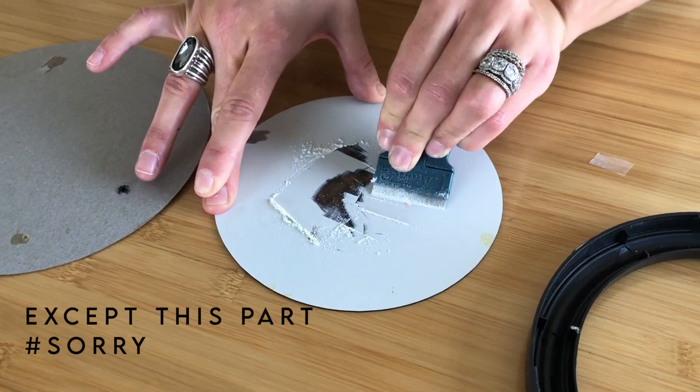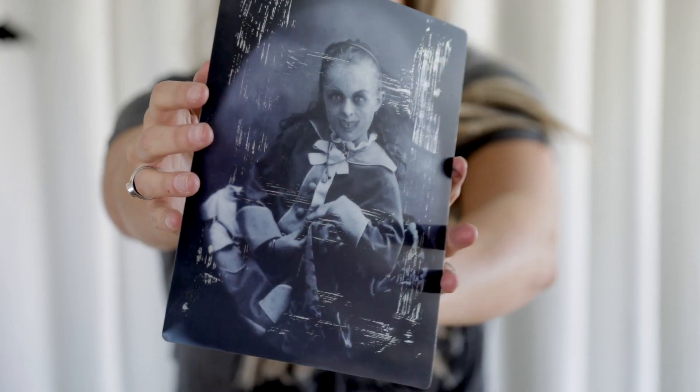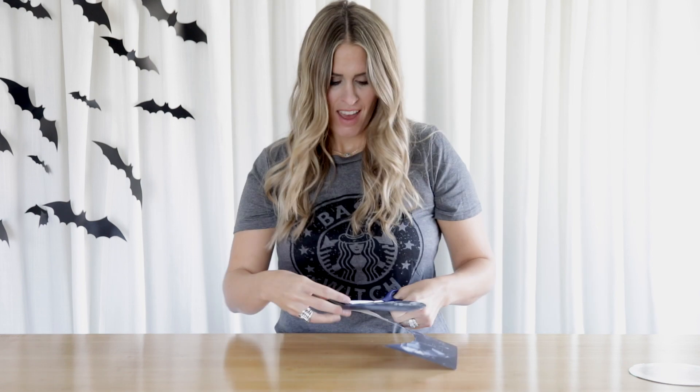I just want to scrape enough to be able to see some of my transparency through it. Now I'm just going to take a Sharpie on my mirror just to trace around and give me an idea of how much of this picture I want to use. And now I'm just going to cut her out.